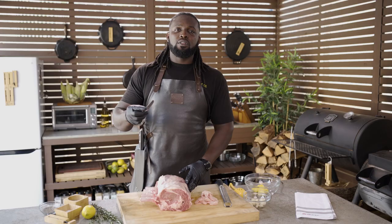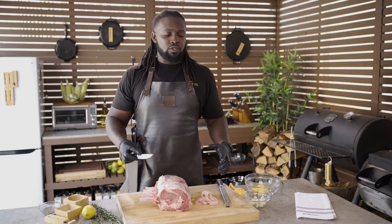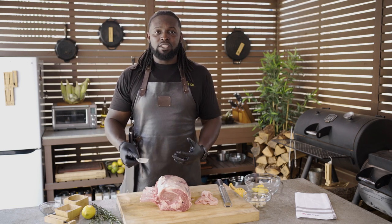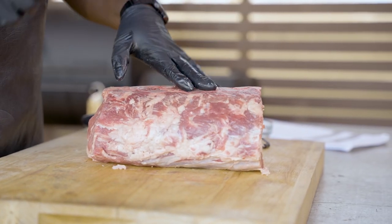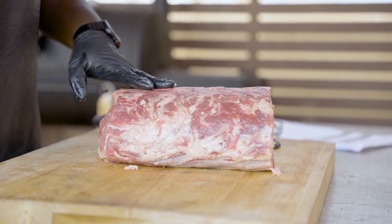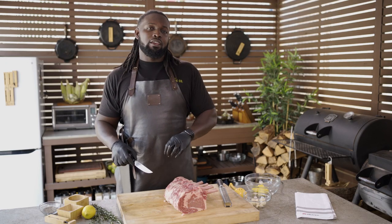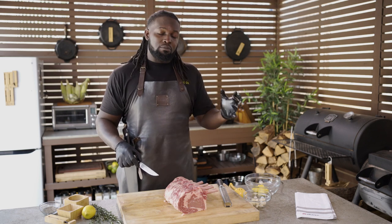A few things to keep in mind during prep: make sure you've taken all your ingredients out and they're ready to go, right at arm's reach — your mise en place. Also, the first thing to come out right after your meat should be your butter, so it comes up to room temperature and makes it very easy to fold all of our ingredients into. Once we've trimmed up our prime rib, we're going to poke a couple of holes in there. This will allow me to create little pockets of flavor where I can slide in some fresh herbs, fresh garlic, some thyme, and even some of the butter solution we're going to coat our prime rib in.